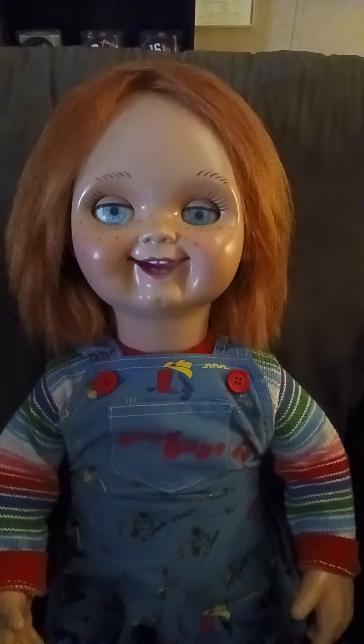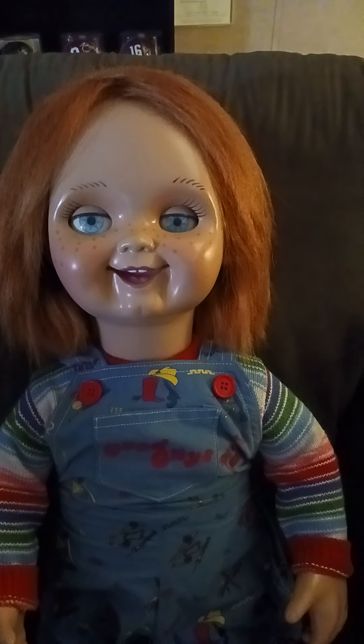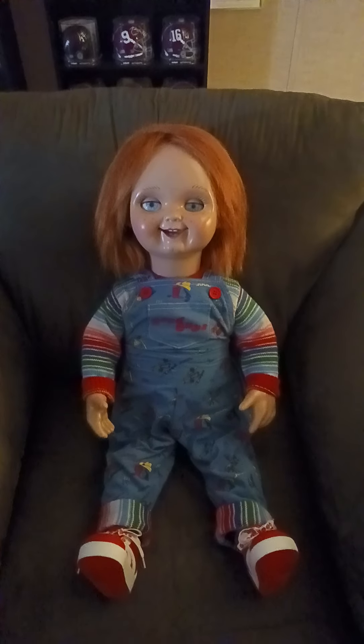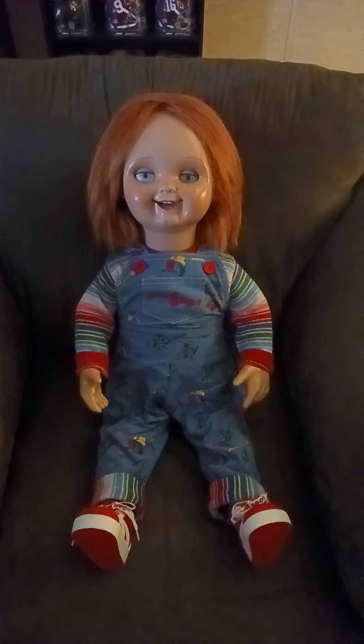The face is also made of resin. It was painted by a famous artist named Tom Killen, who worked on Bride of Chucky and numerous other films.